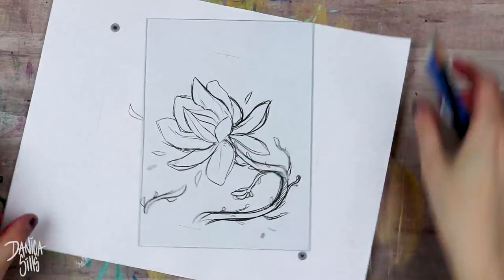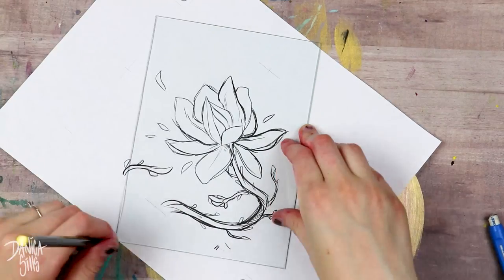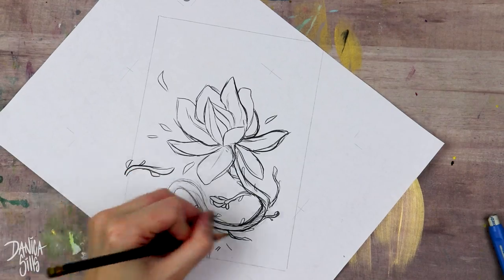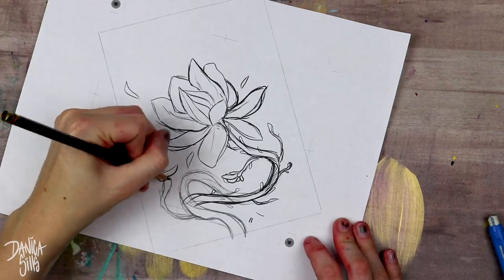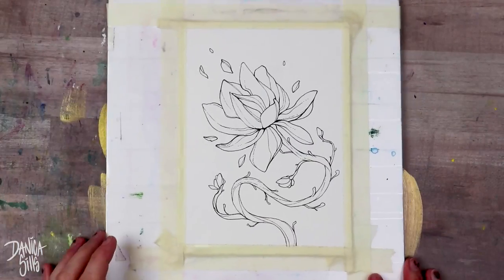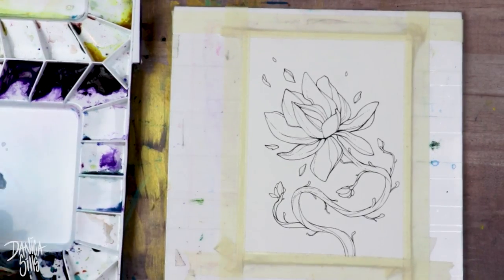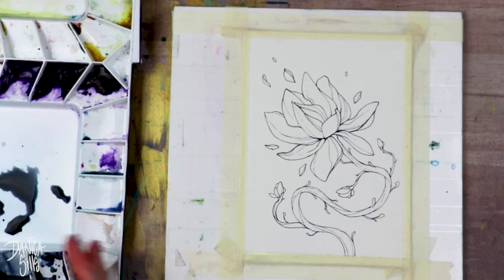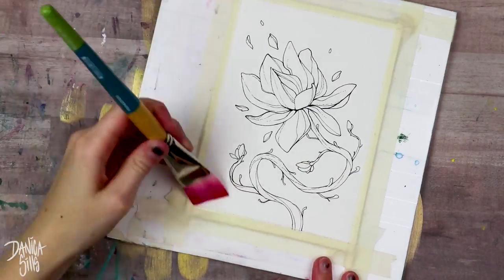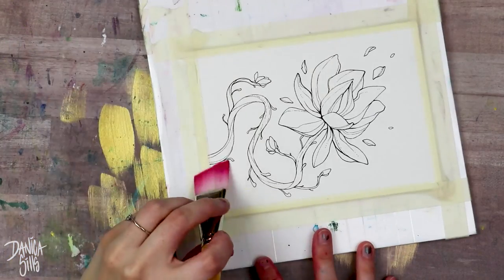Hi guys and welcome back. Today I'm working on this pretty simple little painting — I am painting a magnolia flower and I actually surprised myself with how much I enjoyed painting something so simple, because usually I paint characters and focus on people. I actually did just an object, this flower, and I thought it would be boring, but this is something that I want to do more of.